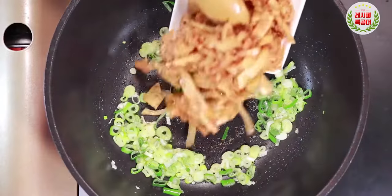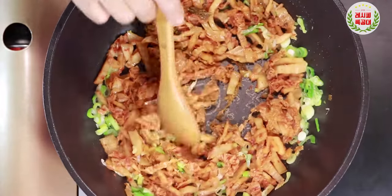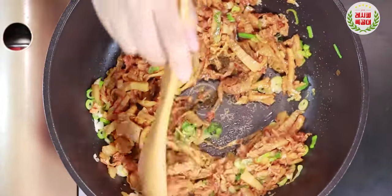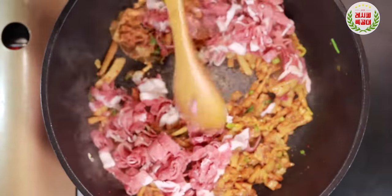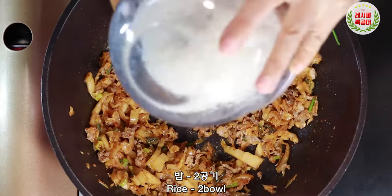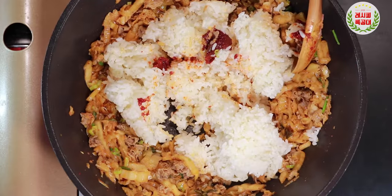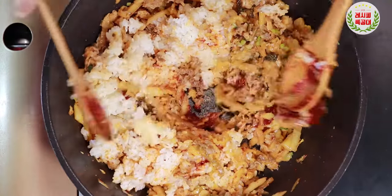Let's go. Add salt and sprinkle this batter into the middle. This is a simple one.